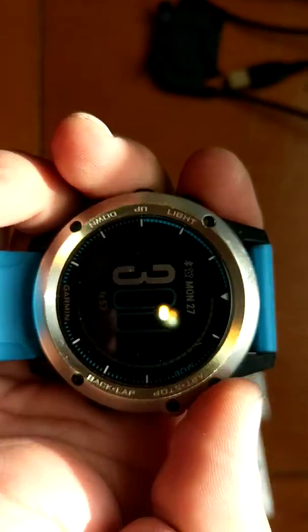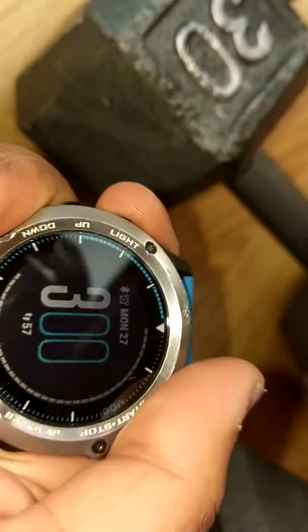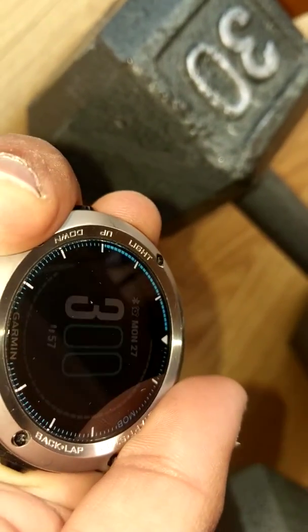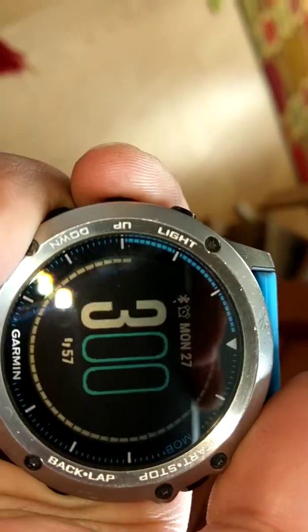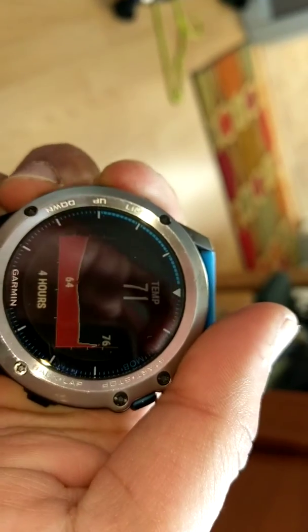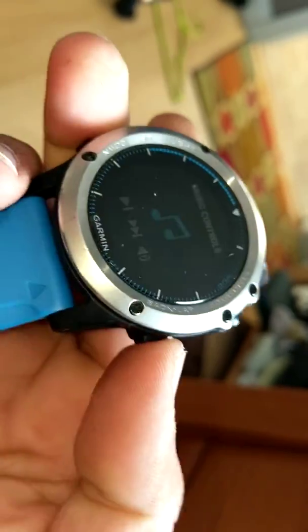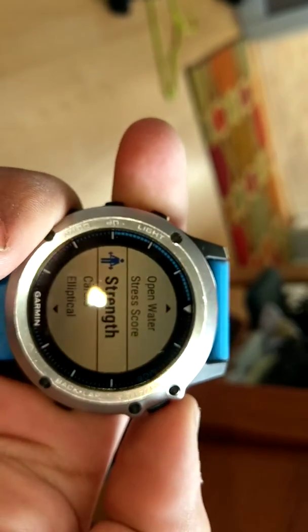The watch works perfectly fine. It's hard to tell about the backlight, so let me put it in some darkness — the backlight is on, it's off, it's on, it's off. We don't need it in the daylight anyway. Here are all the buttons: up works, down works, back works, start works.